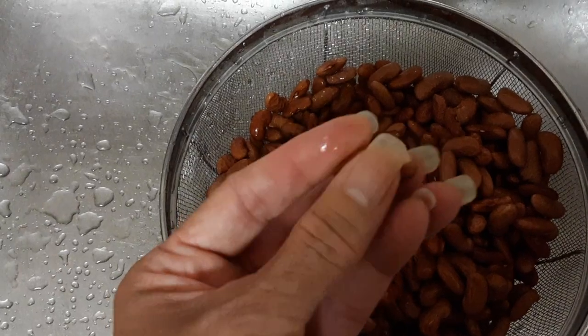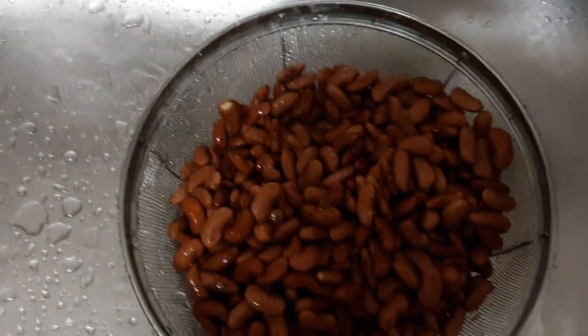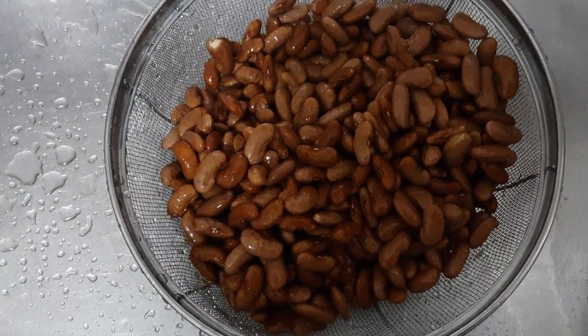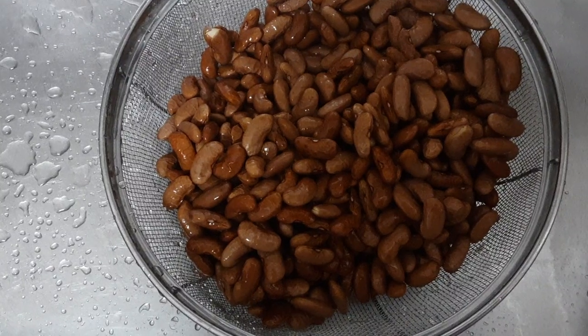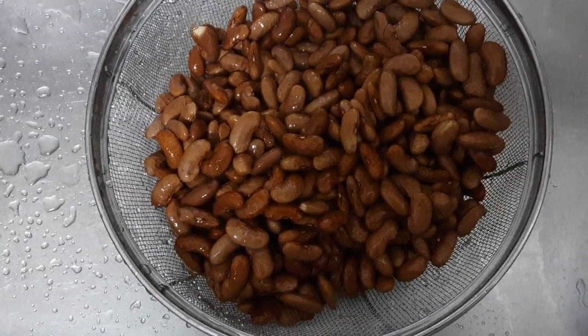You can see there's a bean here that is split, so you can tell it's almost like it was cooking while soaking. The whole idea of the baking soda was not to soak them and get them half cooked or to make them grow — it was especially to remove all the toxins.